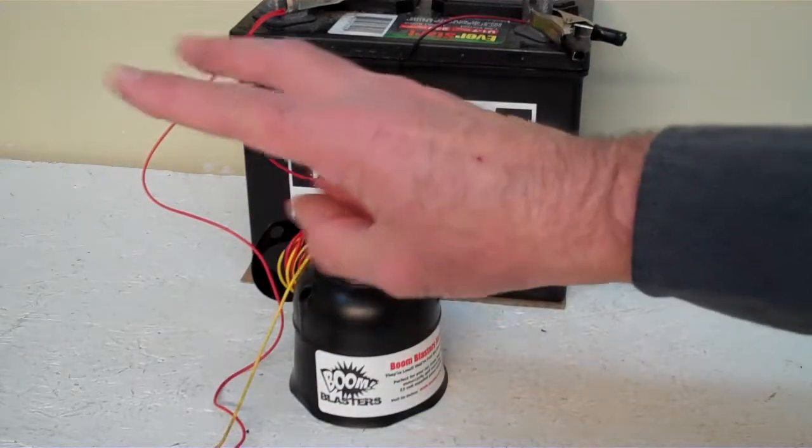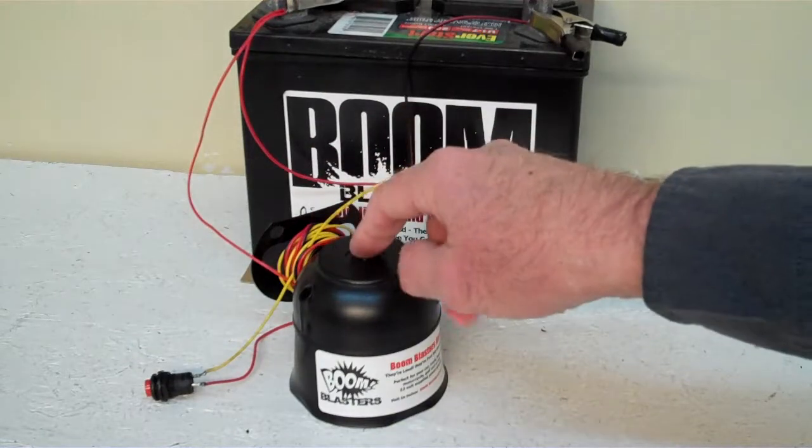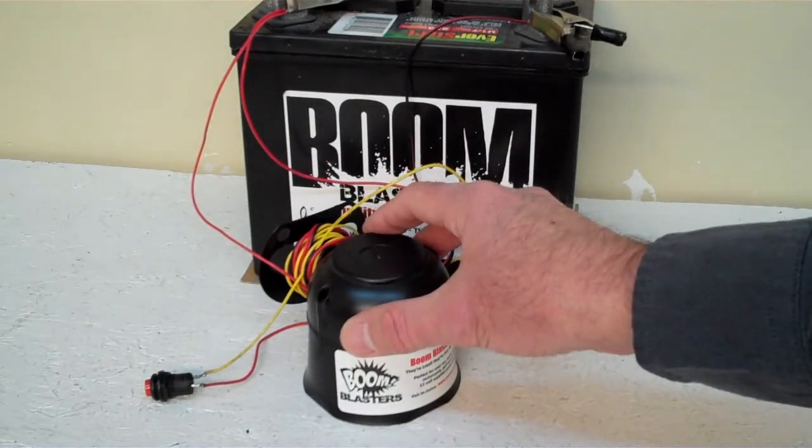Hey everyone, this is our Black Crow number one button version of our horn. I've got it facing down because it's a pretty loud horn — we do not want it to hurt our ears.